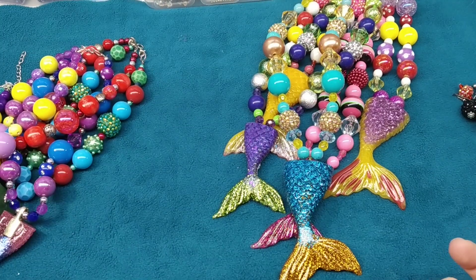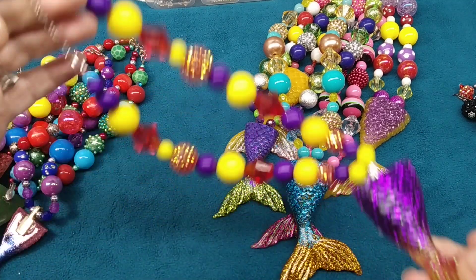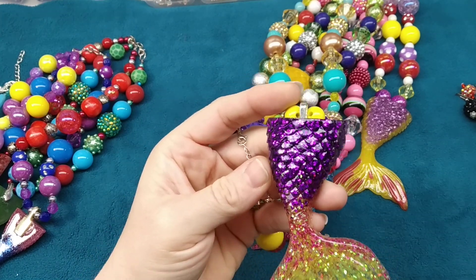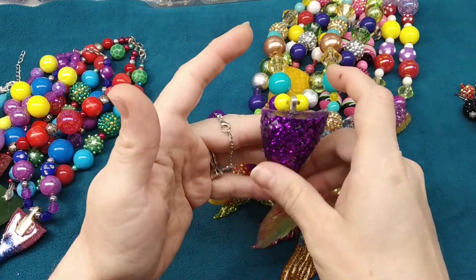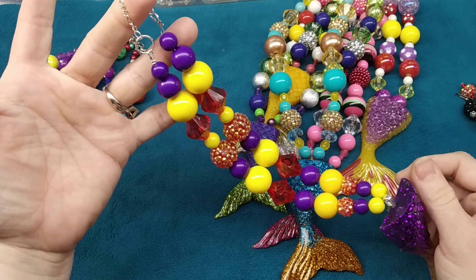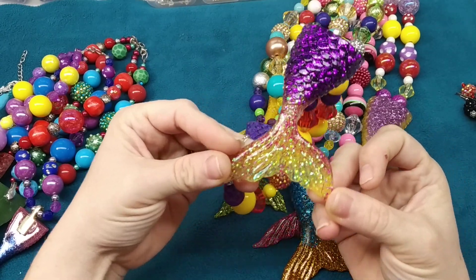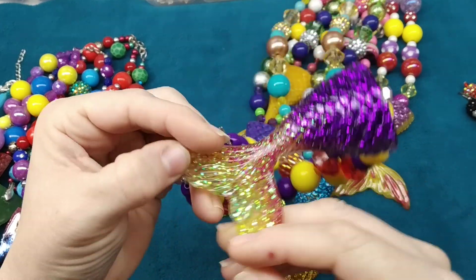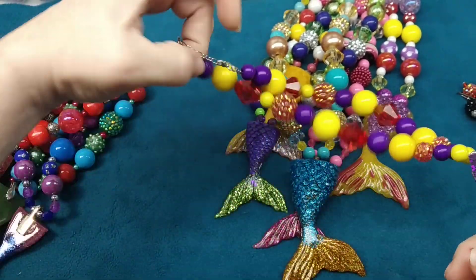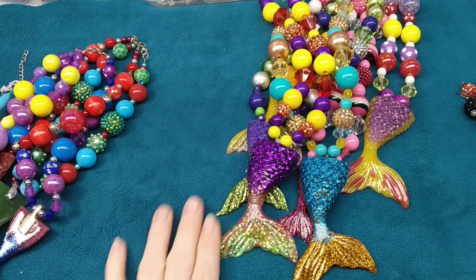I hang them on a spinning display so kids can turn it, and I just put a sign that says 'mermaid tail necklaces.' I charge ten dollars, which honestly isn't enough because the resin and beads are expensive. That's always the dilemma — people won't pay what things are worth. I'm thinking twelve dollars is probably still very reasonable, but I don't know if I'll get that.